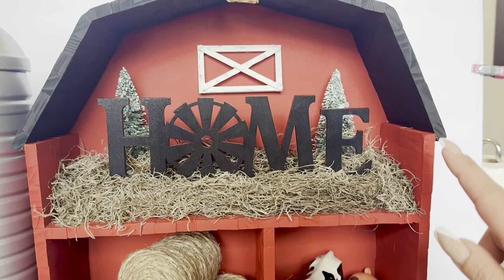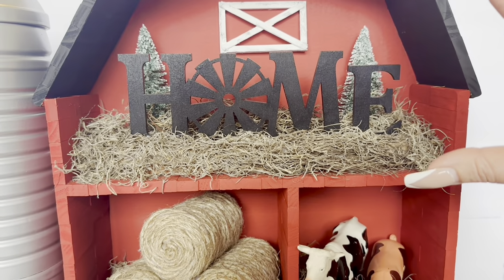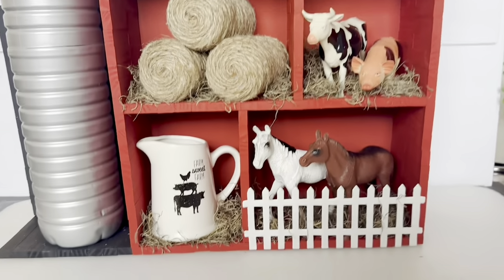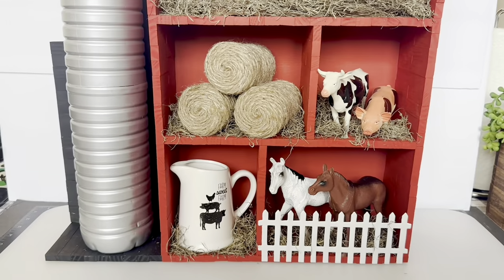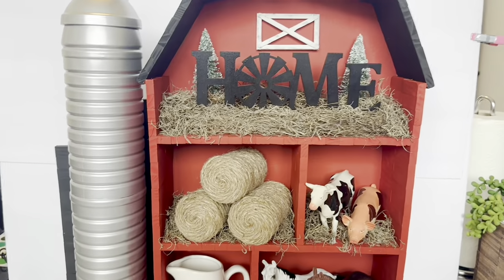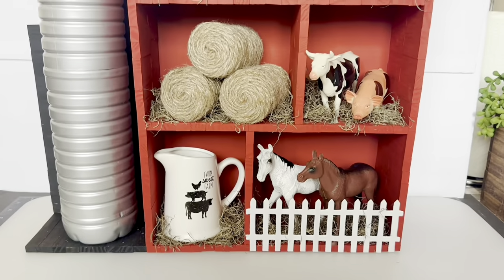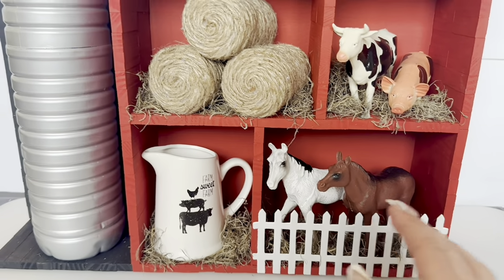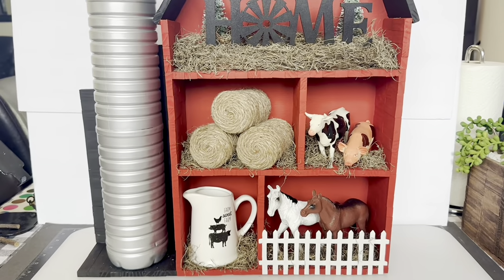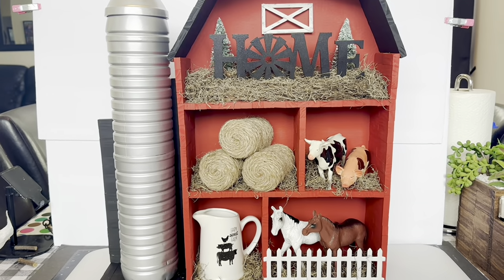Alright guys, I got it all done. The little rooster is glued on and I really like the little window in the back — it makes the top pop with the white. If you want to make the top of the barn shorter, just take out a few more blocks. The hay bales are a nice touch with the farm animals, but you can do whatever decor you like — cowbells, door decor, or even change it to a Christmas scene. The fence on the bottom and the silo both turned out really well. If you haven't subscribed please do, give me a thumbs up, and let me know in the comments. Thanks for watching, see you soon!